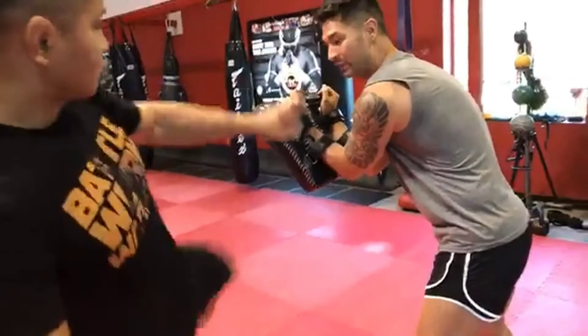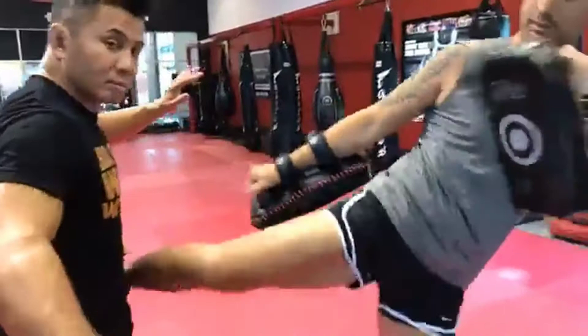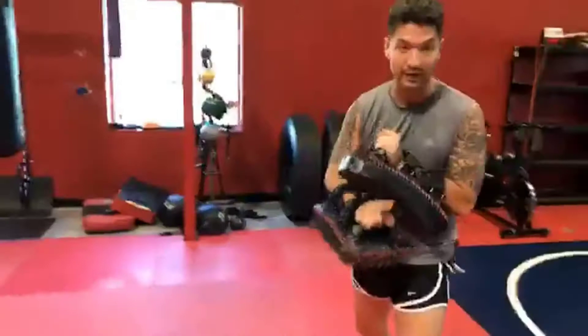Instead, hold the pads where the front one lines up with the front of your body and the back one is just catching the rest of the leg. He's going to aim his kick into the front pad — no different than if you weren't holding. Ready — nice and smooth.